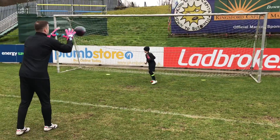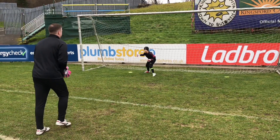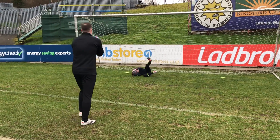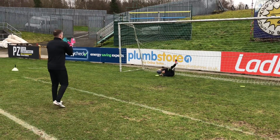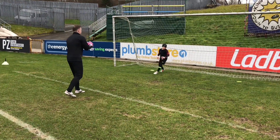Good feet. Well done. That's one. Good set. Well done. Good. Good. Great. Push. Well done.